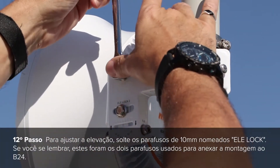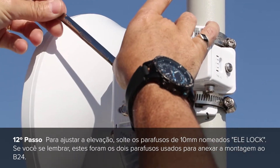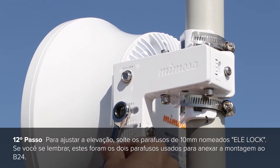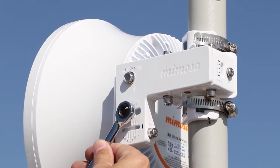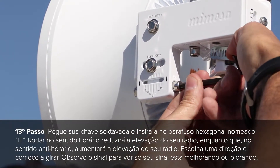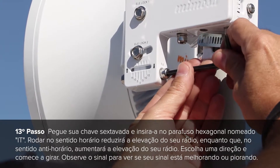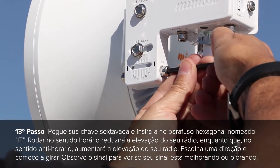To adjust elevation, make sure to loosen the two 10mm bolts labeled LE lock — these were the two bolts used to attach the mount to the B24. Take your hex wrench and insert it into the hex screw labeled LE. Turning clockwise will reduce the elevation of the radio, while turning counter clockwise will increase the elevation of the radio.